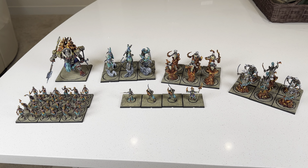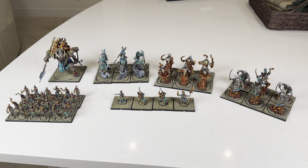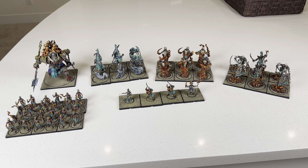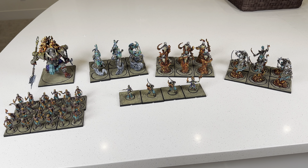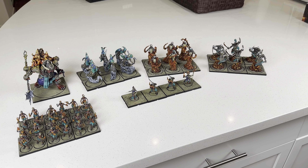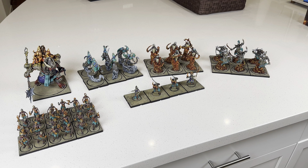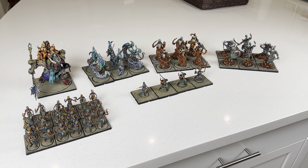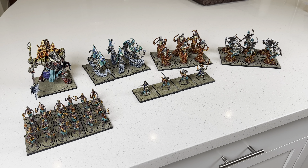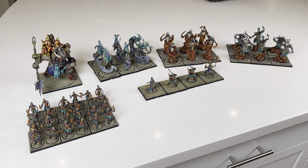Hey, what's up guys? So we're going over this army we just got from Brian Mosley over at Gray Slayer Painting. He knocked this out pretty quickly. He's one of the commission artists that I'll hire when I can't paint my own stuff. He pretty much knocked this out in a month. He also did our previous Old Dominion army, which was way more models than this.